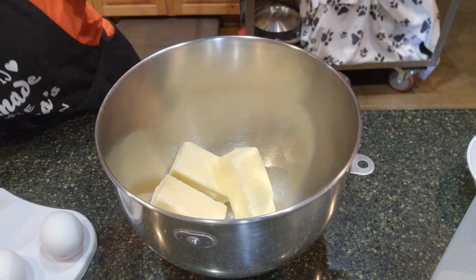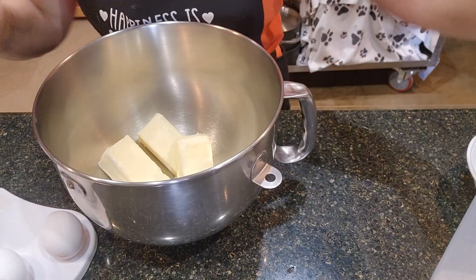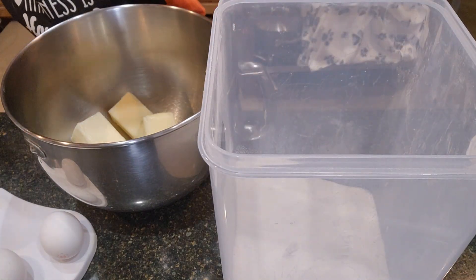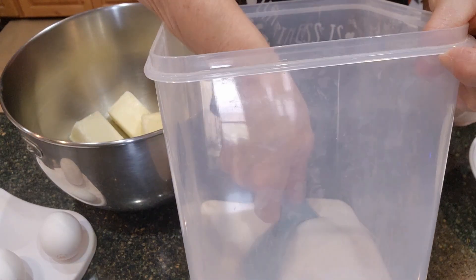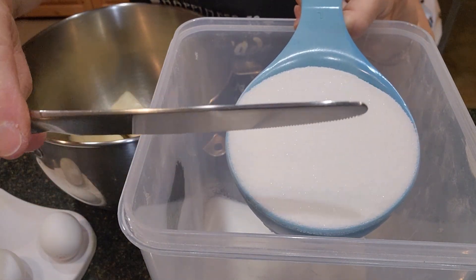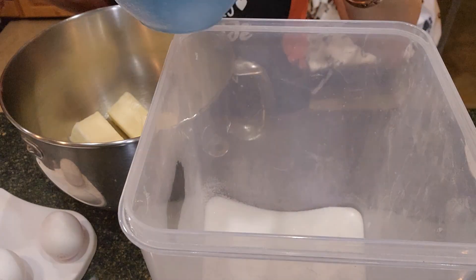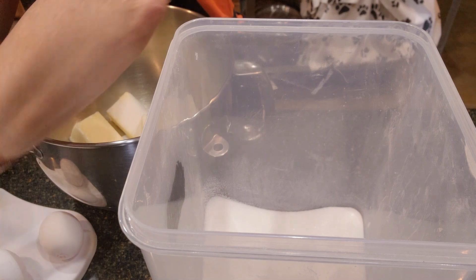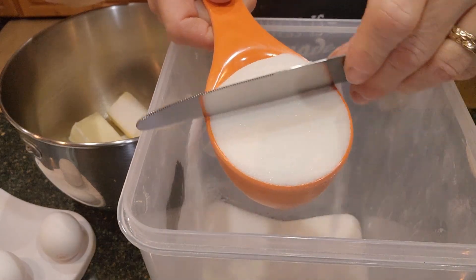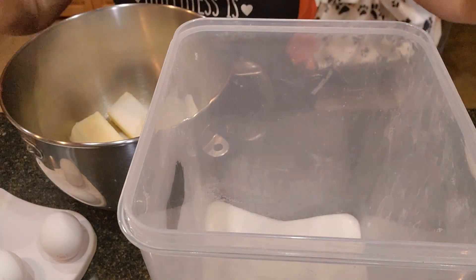So there's our cup and a half of butter. Now we need a cup and a half of white sugar. When measuring out sugar, you need to level it off — I use the back of a butter knife and just level it off. So that's one cup, and then I have my half cup measure and I did the same thing. Then we will set this aside.